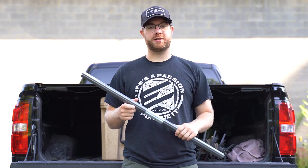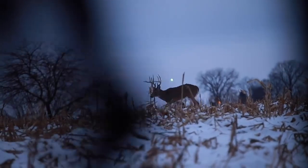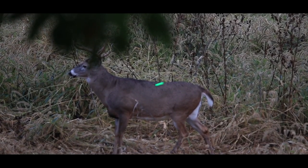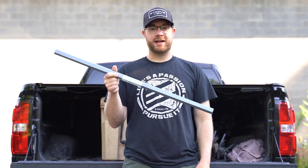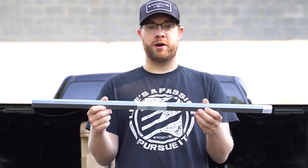As bow hunters we know the most important thing is to execute an accurate shot. A well-placed shot is going to kill your target animal 10 times out of 10. In order to have consistent well-placed shots you need accurate arrows. So today we're going to walk you through our process of building the Exodus MMT arrows, which in our opinion is going to yield the most accurate arrow for bow hunting possible.